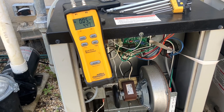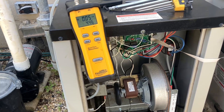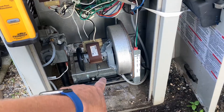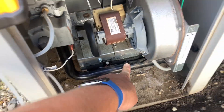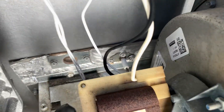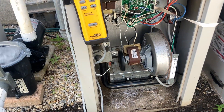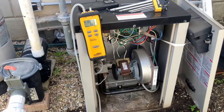Houston, we are running! A little cobweb prevented flame and gas pressure from leaving that middle orifice, so it couldn't ignite. The flame sensor sits right here in the center and keeps the gas flowing because it senses flame. Pretty cool, right?